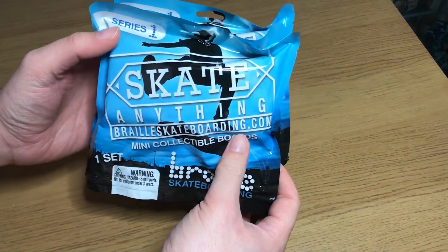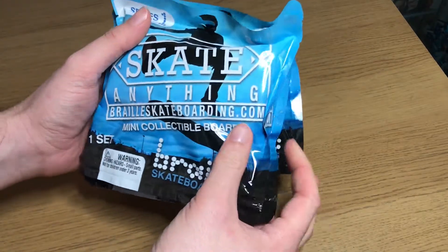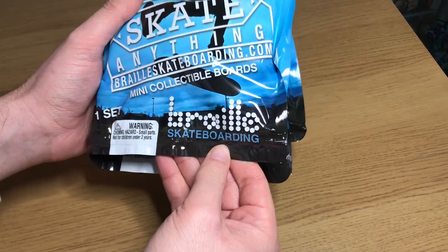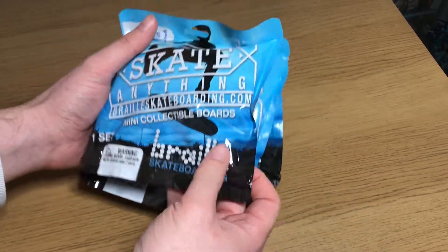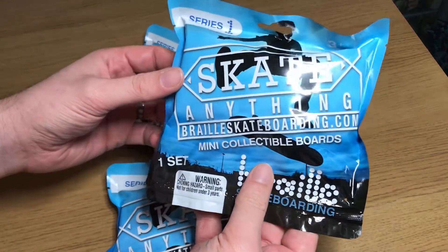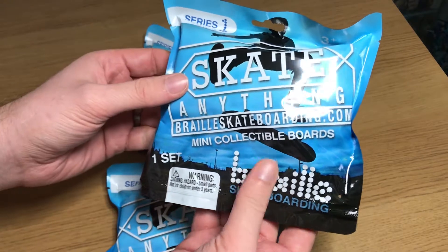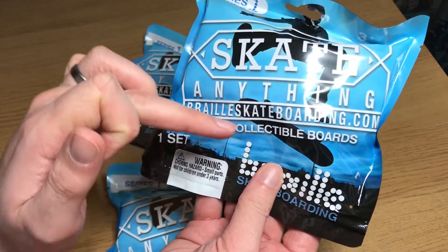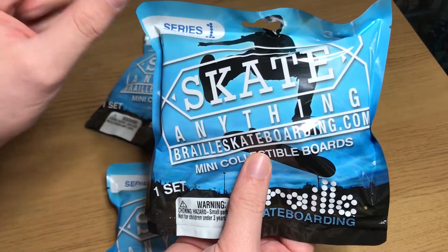Hello, welcome back to Masters Games. Today we are packing these Skate Anything miniature skateboards — collectible skateboards from Braille. Braille is the biggest skateboarding YouTube channel on YouTube. These are mini collectible boards from BrailleSkateboarding.com and are only available in America at Target.